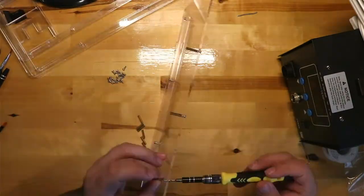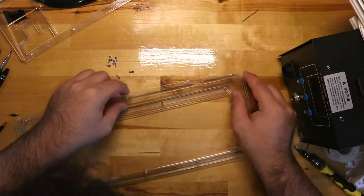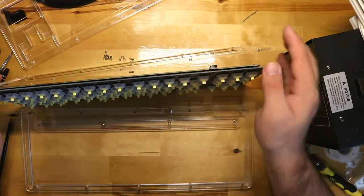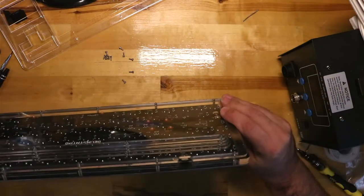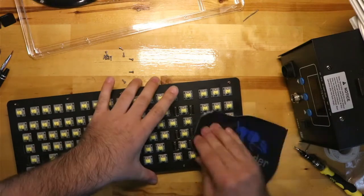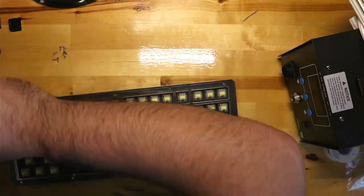Around the edge of the board I screwed in the rest of the standoffs. The layer with the cuts for the USB plug goes next, then the solid layer without the cut for the plug. Because the USB plug was getting stuck on the last layer, I slid it in between the PCB and the plate and then added the bundle to the stack. After this I added the top layers which had cutouts for the arrow keys and the cursor and navigation keys.